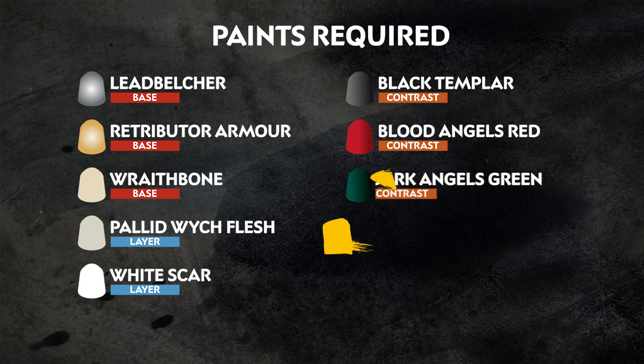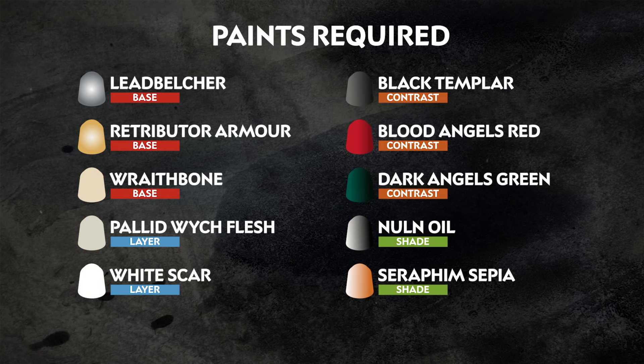We're going to show you how to get your Deathwing Terminator painted quickly and easily using just 10 paints. The paints we'll be using are on the screen right now. These colors are perfect for getting your Deathwing Terminator looking awesome and ready to take on all foes of the Imperium in the name of the lion.